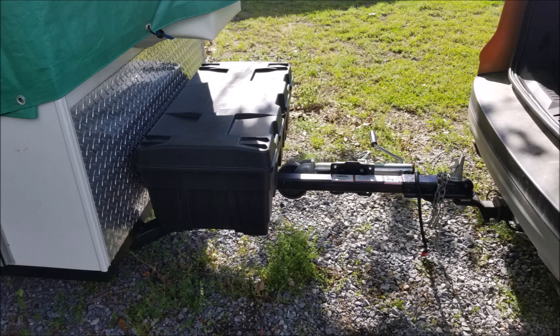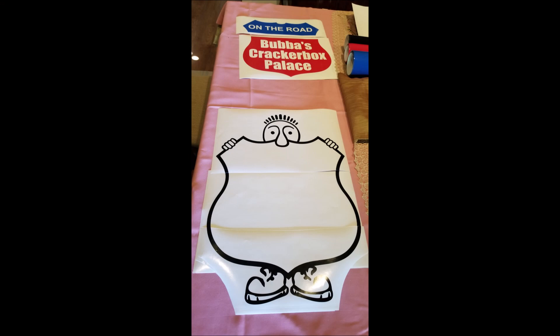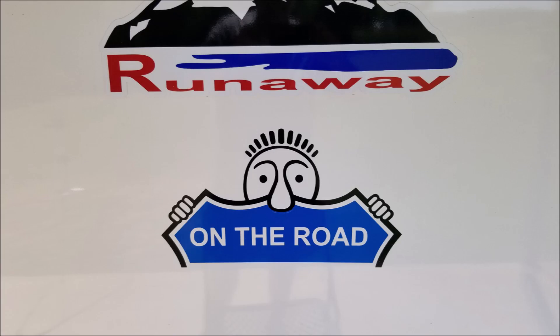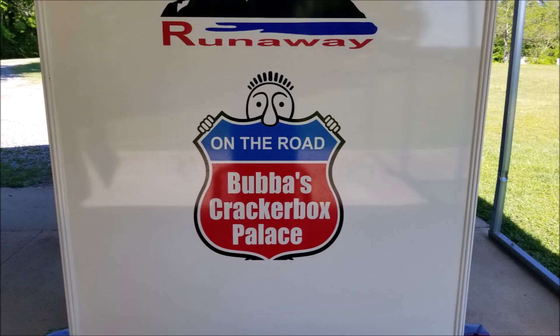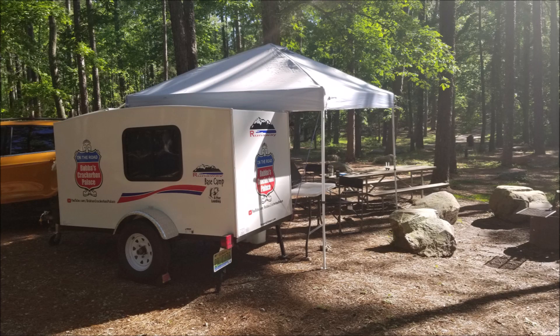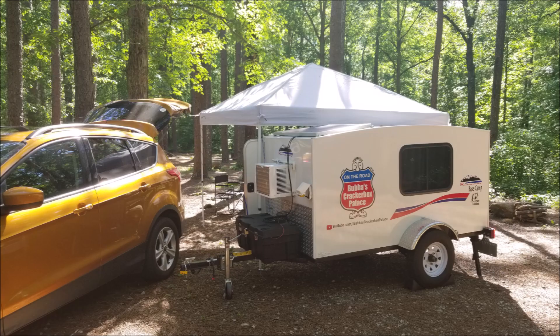First thing I did when I got home was put a box on the front just for carrying essentials. Next, I had to make it mine. I have a brother-in-law who's a graphic artist — purchased some vinyl and he worked up graphics for me and did the installation. Put the graphics on the back and driver's side, plus a couple other small graphics.